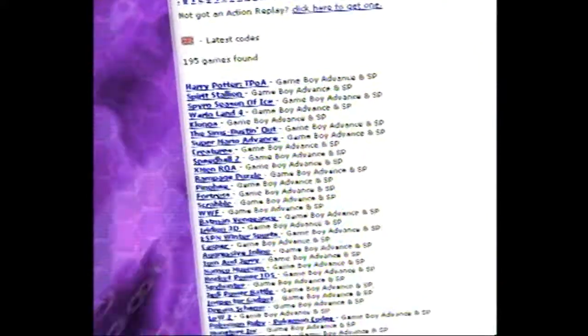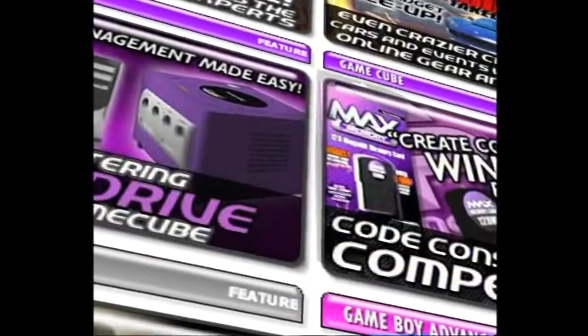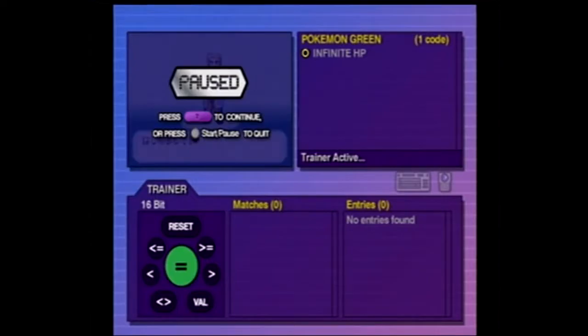It's easy to update your Advanced Game Port with new codes for the latest games at www.codejunkies.com. Or why not use the Cheat Construction Kit feature to create your very own cheat codes and share them with your friends.